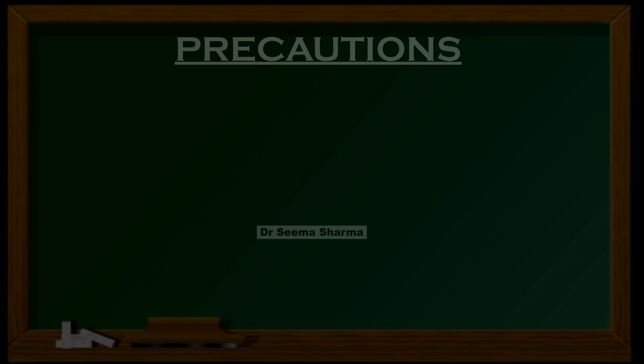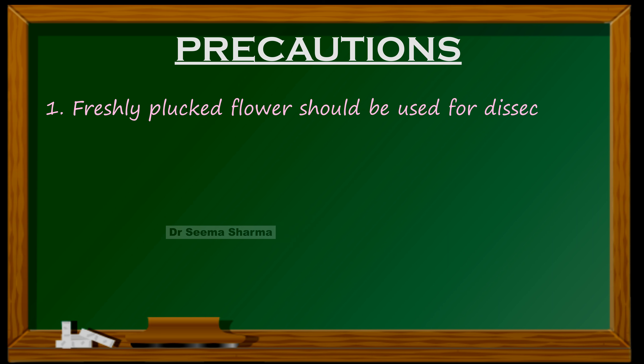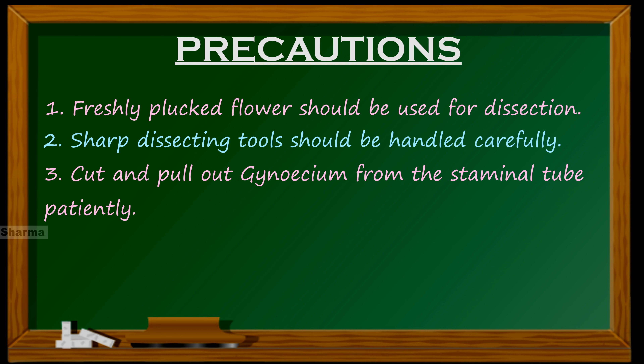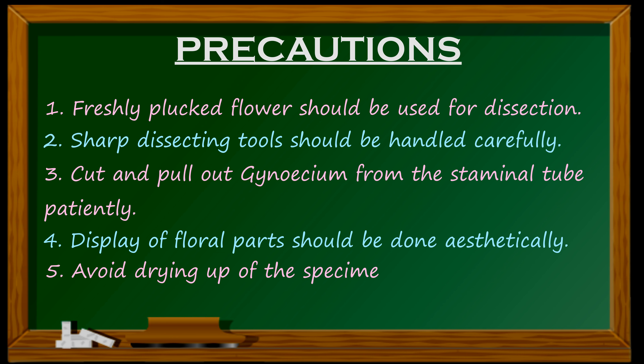Now coming to the precautions. Precaution one: a freshly plucked flower should be used for dissection. Two: sharp dissecting tools should be handled carefully. Three: cut and pull out the gynoecium from the staminal tube patiently. Four: display of floral parts should be done aesthetically. Five: avoid drying up of the specimens until the examiner's remarks.